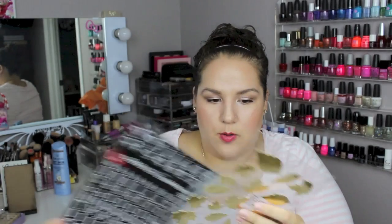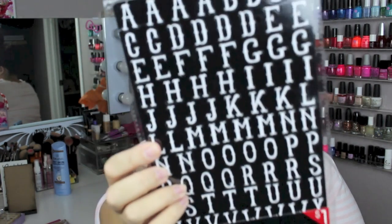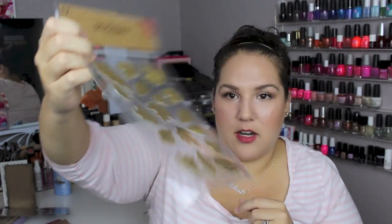I forgot I picked out two stickers. This is an alphabet sticker sheet in black and white — it's kind of Halloween themed because the letters look like creepy type writing. And then I picked out these foiled fall leaf stickers. I'm going to be doing a fall plan-with-me coming up, and I thought those would work well.